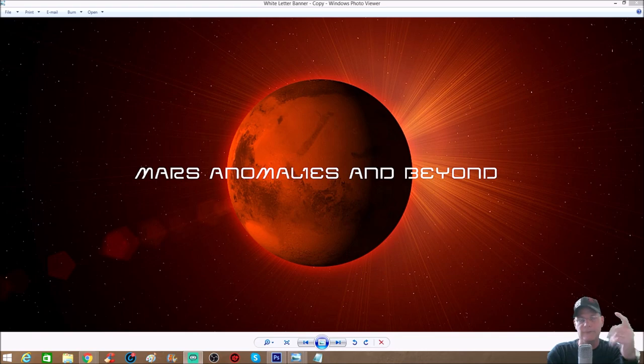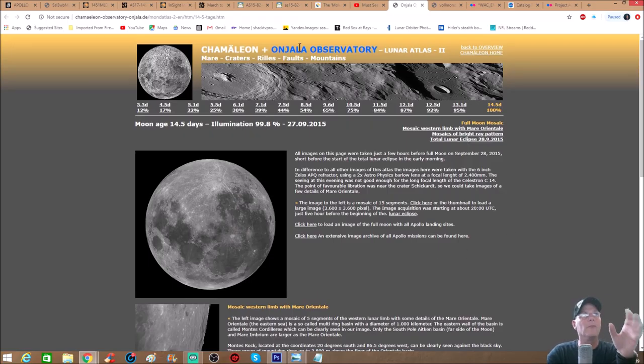I'm going to show you this and then we're going to go over this area again but at a slightly different angle and a little closer in. I got this photo originally from the Chameleon and Anjala observatories — basically astronomers that have their own small buildings to house their telescopes. This one says the images were taken with a six-inch Zeiss APQ refractor using a 2x astrophysics Barlow lens at a focal length of 2,400 millimeters. All images were taken just a few hours before the full moon on September 28th, 2015, just before the start of the total lunar eclipse. The image is a mosaic of 15 segments.